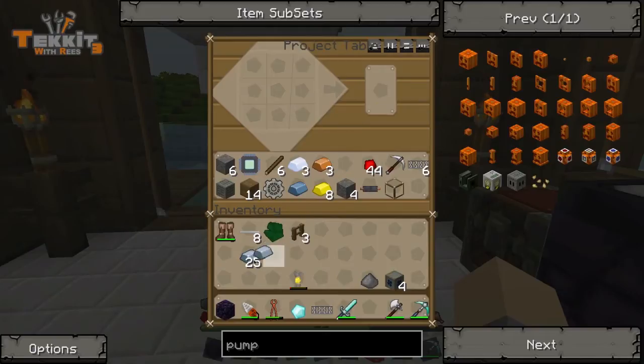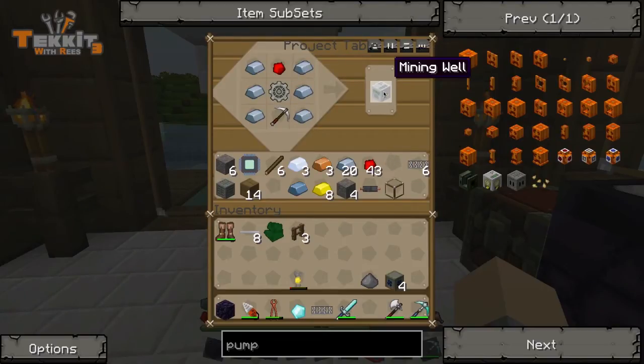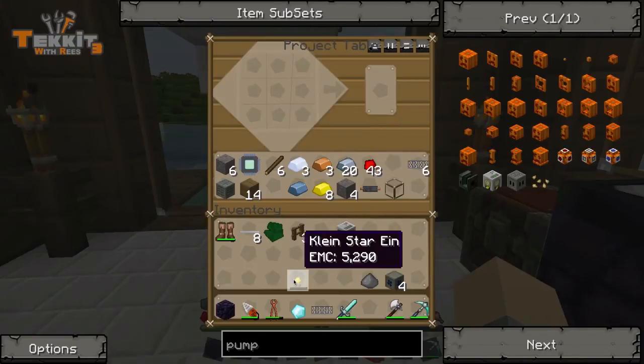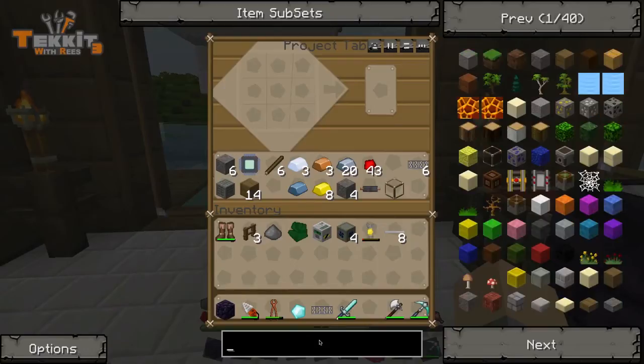Alright, so we've got everything we need here. Let's throw these up and put this in here, and that'll give us one mining well. Now mining wells are actually kind of like miniature quarries, except they only dig out the area below them and then pipe the stuff out the top. So if you have, let's say, a divining rod, you can locate a source of diamonds and just plop this down and pull it out.